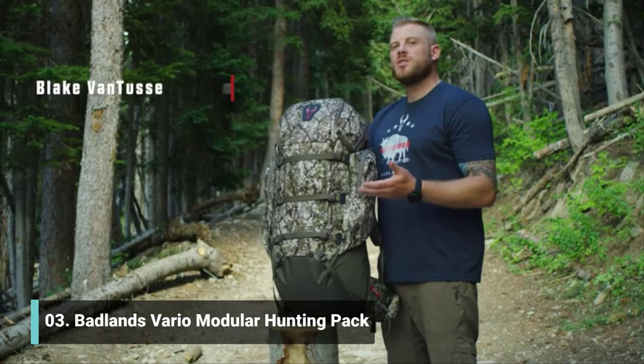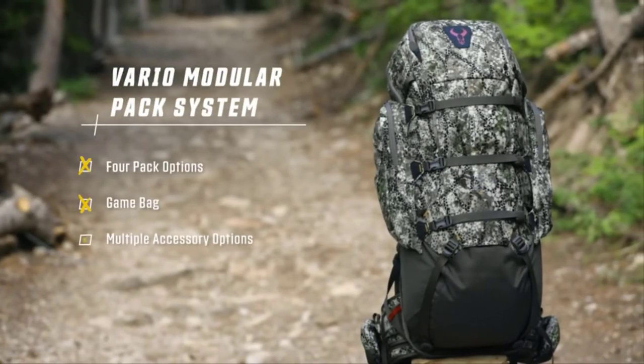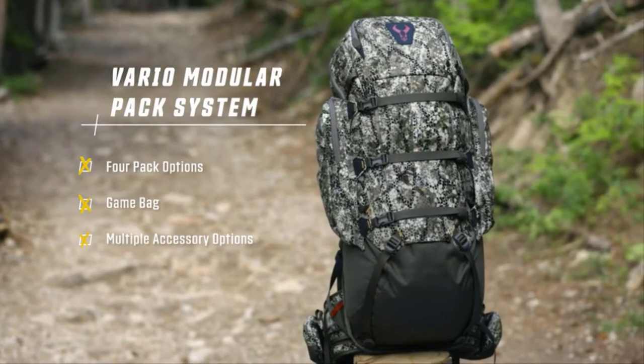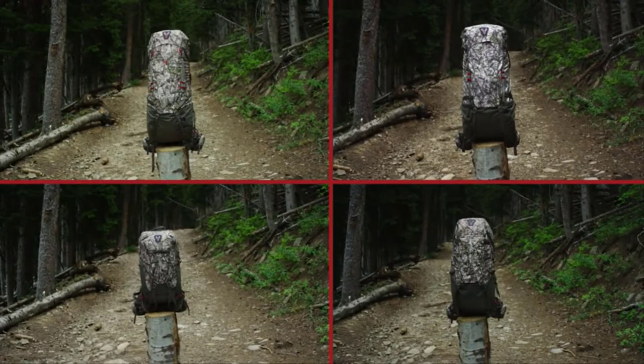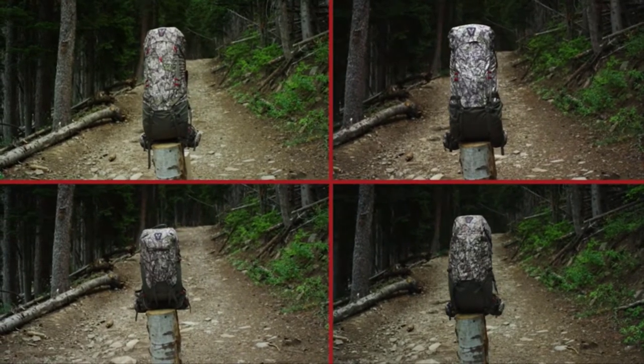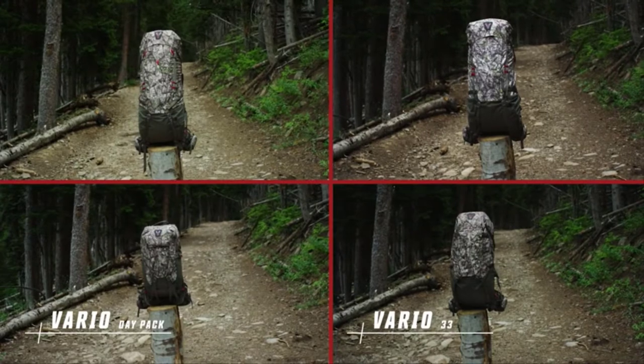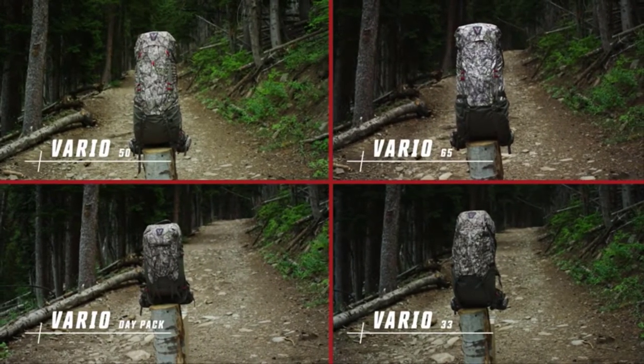As your hunt changes and as seasons change, your gear needs to change with you. That's why we designed the Badlands Vario modular pack system, which consists of four different packs that can attach to the Vario frame as well as several accessories. Starting from smallest to largest, the first is the Vario day pack, the Vario 33, the Vario 50, and the Vario 65.